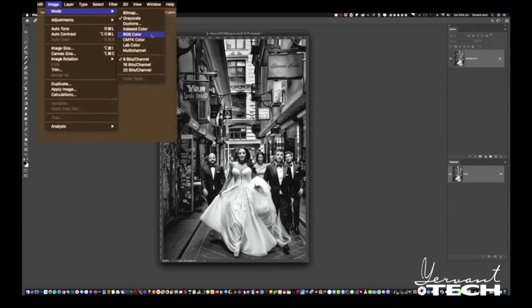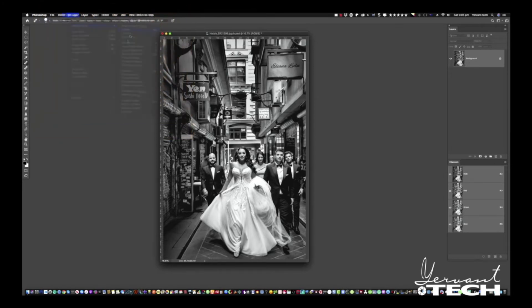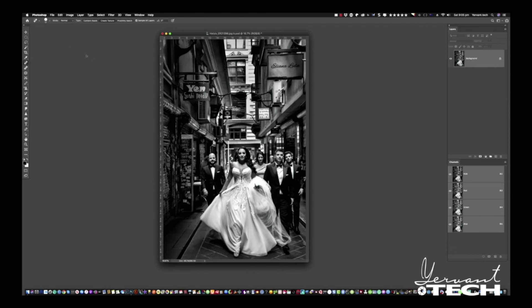Now we convert it to grayscale, and then convert it back to RGB. Now we have a perfect black and white. The next thing we have to do — because there's so much grayscale in this picture — we correct it with Levels, adjusting the darks and lights whichever way you want. And there you go — it's a perfect black and white. So easy and so quick.